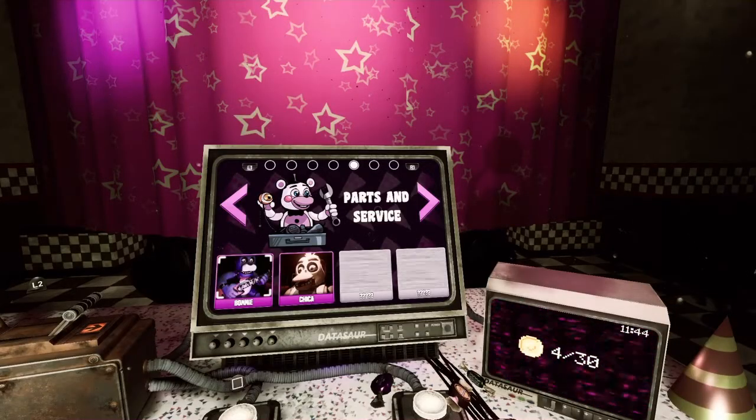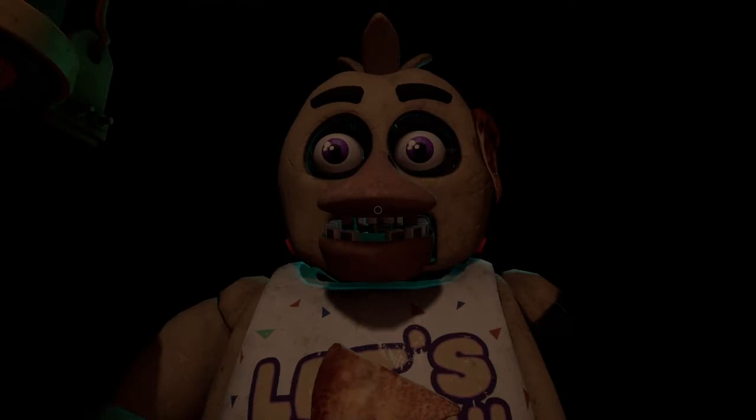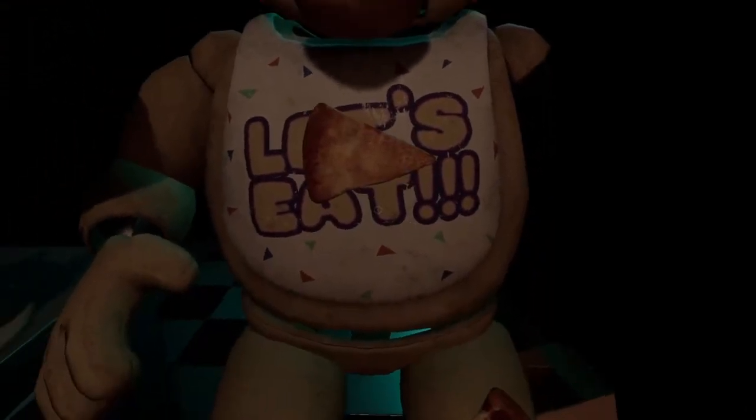Hey, what's going on guys, Calum here back with another video. I'm going to be doing some more Help Wanted and we're going to do some Chica, so let's dive into it.